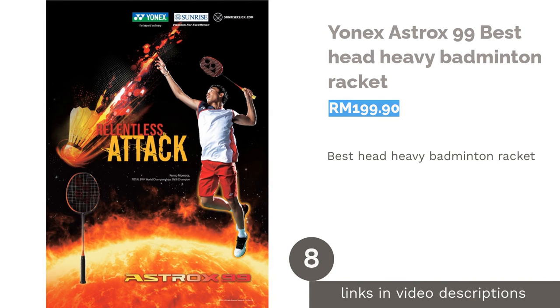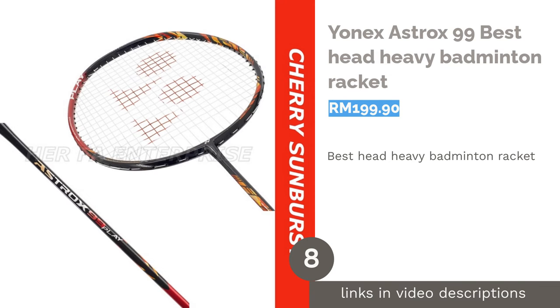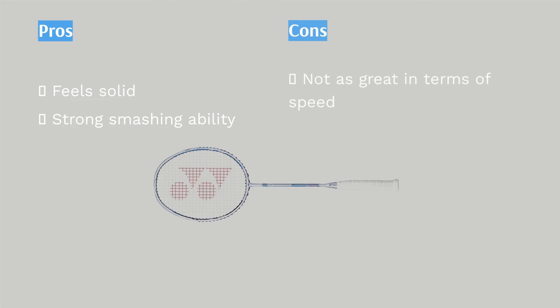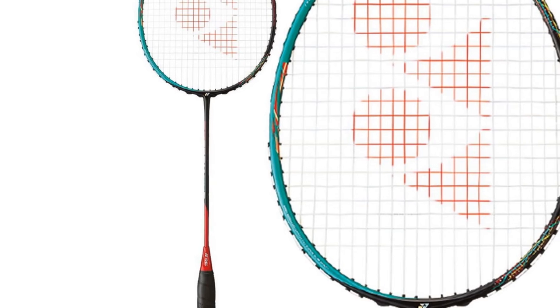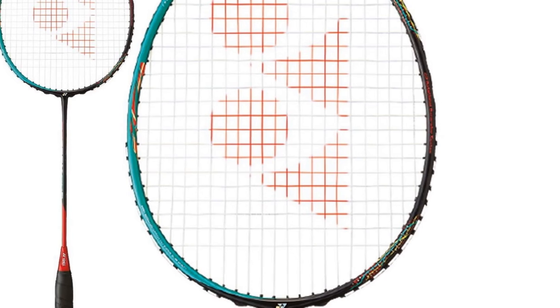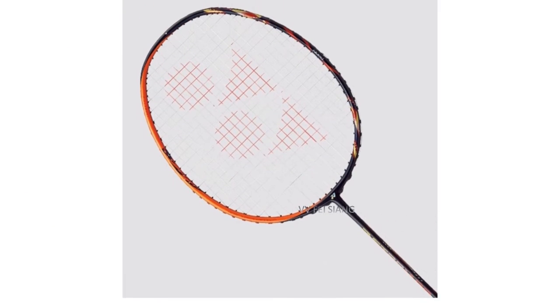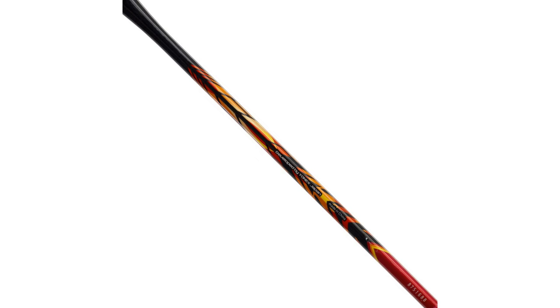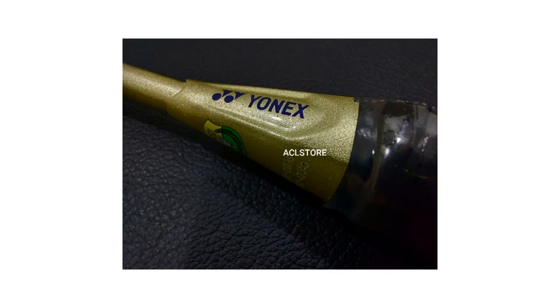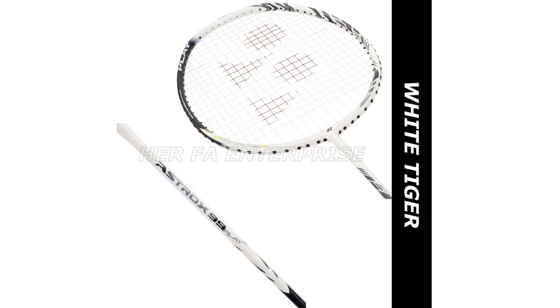The next product in our list is the Yonex Astrox 99 — Best Head Heavy Badminton Racket. The Astrox 99 is the successor to the Astrox 88D, though it is not exactly a replacement. The Astrox 88D is an all-rounder, while the current model is a strong contender with the Victor Brave Sword 12 in terms of its smashing power. Force stemming from the head is evenly distributed, and the result is to provide crisp and solid shots. Like most rackets, the Astrox 99 comes with 3U and 4U options. It is head-heavy and has a stiff shaft. The material used is a combination of HM graphite and NAMD, light enough to make up for longer games and lower the chance of fatigue.